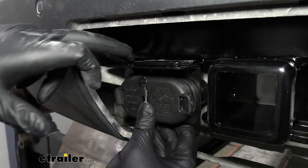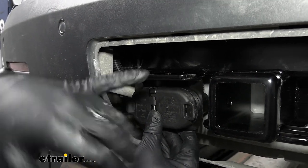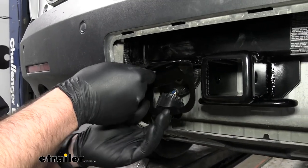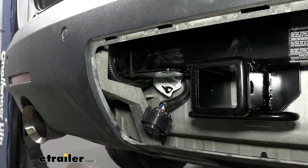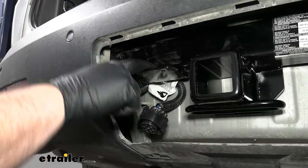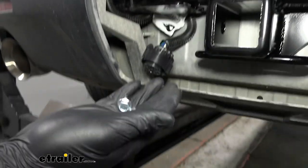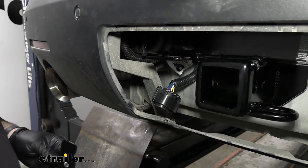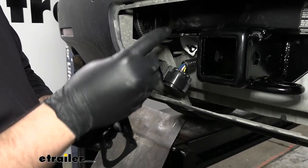We're going to have to mark a hole here and drill through our plate so that we can mount it over a little bit. Here you can see the hole we drilled and it lines up perfectly with the two pre-drilled holes in our frame bracket. If your frame bracket does not come on your hitch, you can use the self-tappers that come in the kit. But since ours did, we picked up some more hardware that we're going to use to install it.